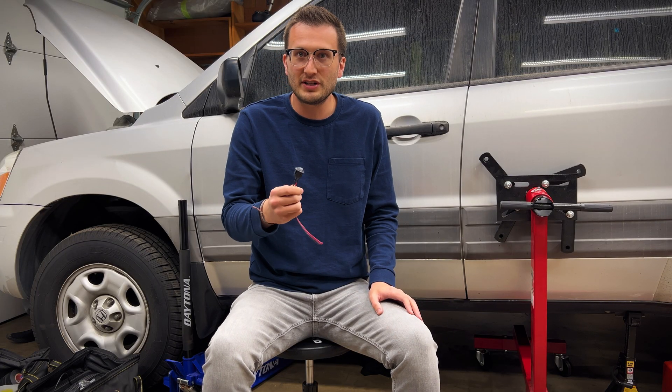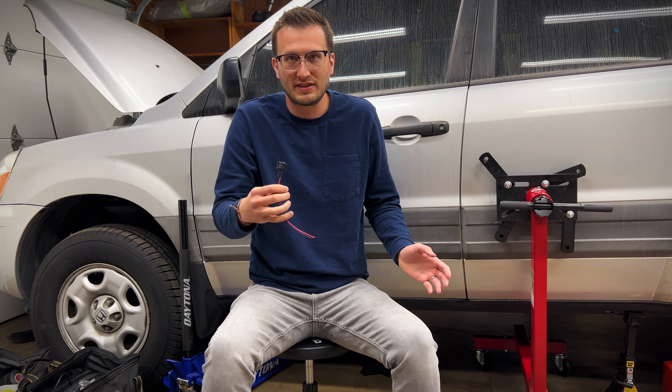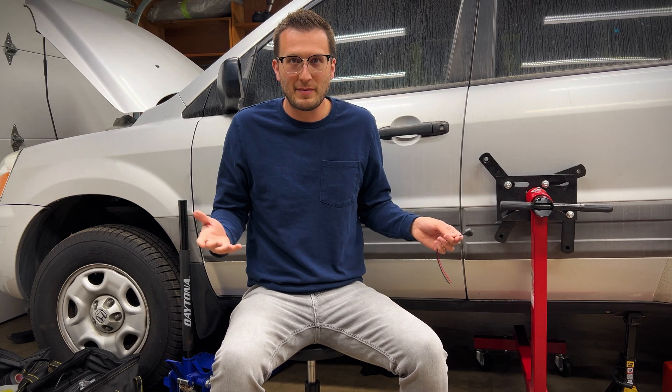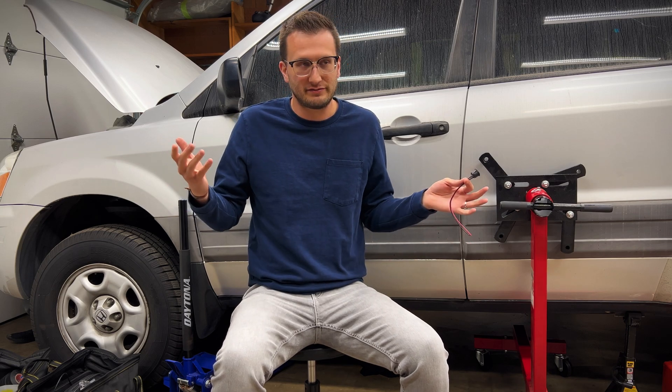I also don't want the switch to only have a time delay because then if the thief figures it out he can just turn it off. I also want this to work passively, meaning that it can't draw battery power before the switch has been activated, otherwise I'll drain my battery. So now that I have a list of impossible demands, let's see what I can do.